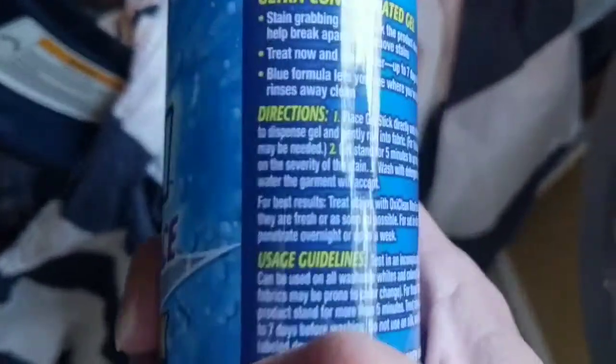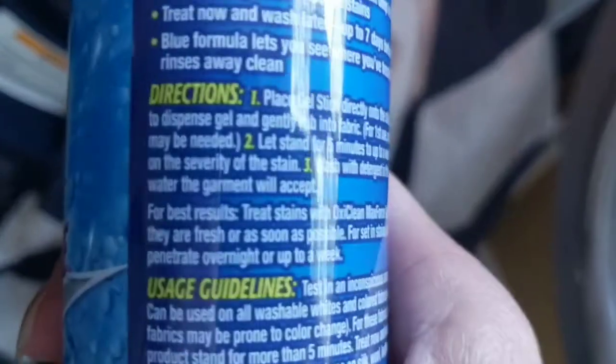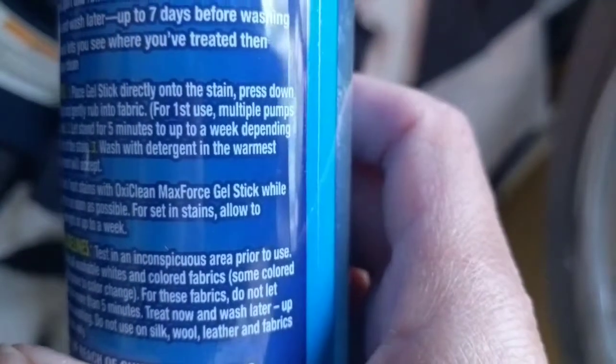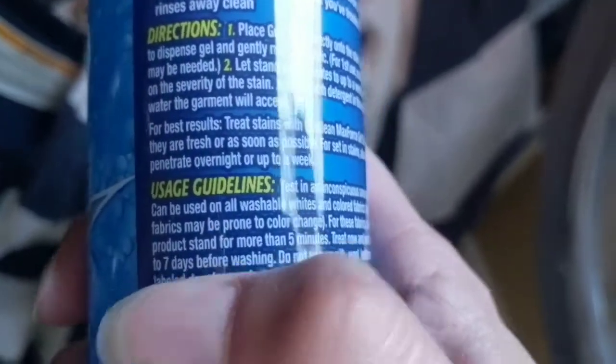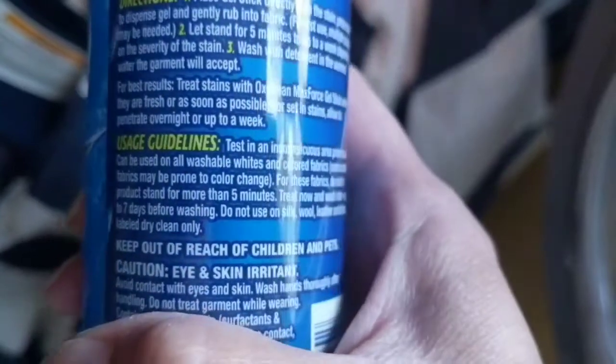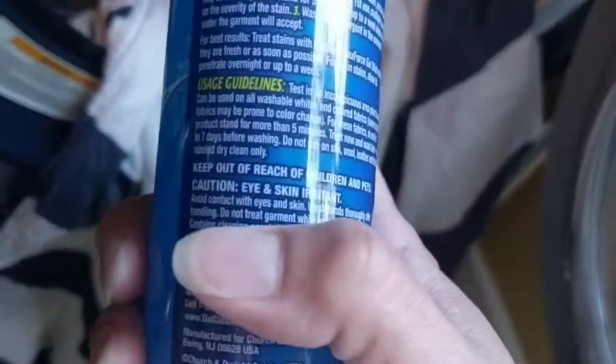Overall the review is that it does work, but not perfectly. According to the directions, you can pre-treat it and leave it on for at least five minutes — and you can actually leave it on for up to a week. What I did is I left it on overnight, then soaked it in water for about half an hour in the washer, and washed it in cold water. This is the result — there were some old stains.